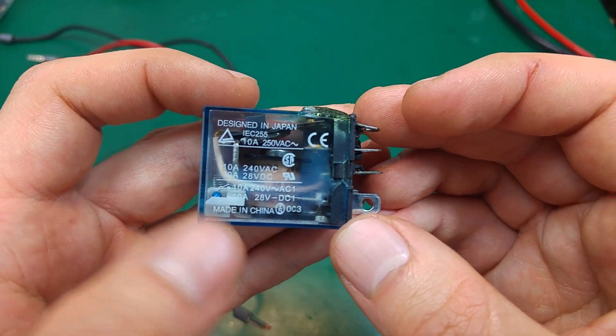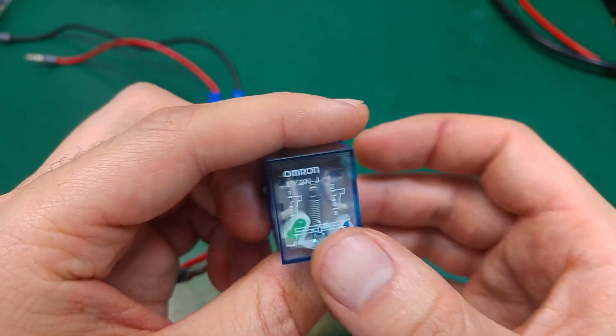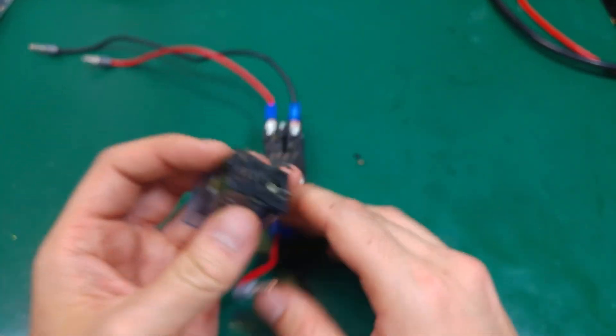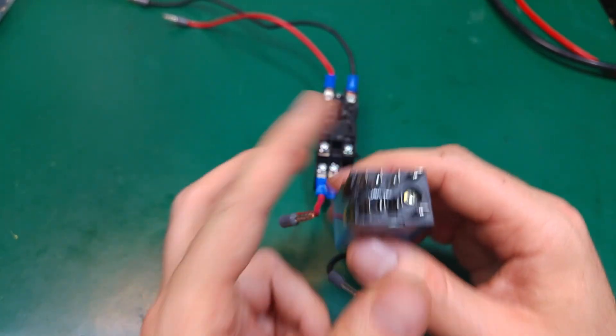This is not a genuine relay — this is a China fake. I would never have expected a problem. I would be scared if I were using this on main AC voltage and would have bought a genuine one for that, but 24 volts sounded safe. I would never have expected something like this to happen.